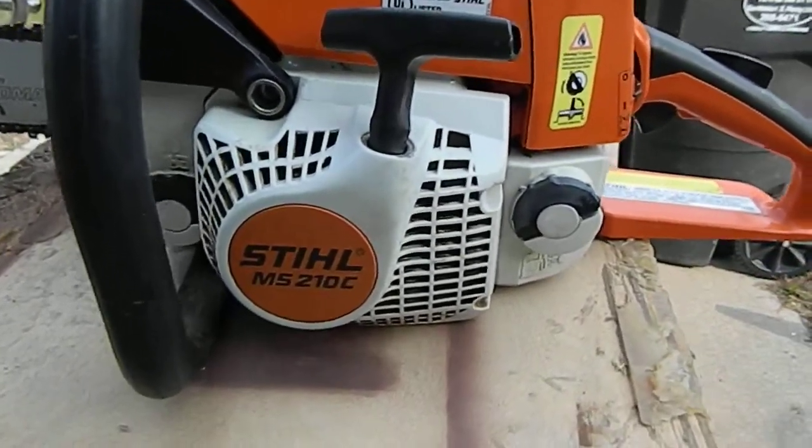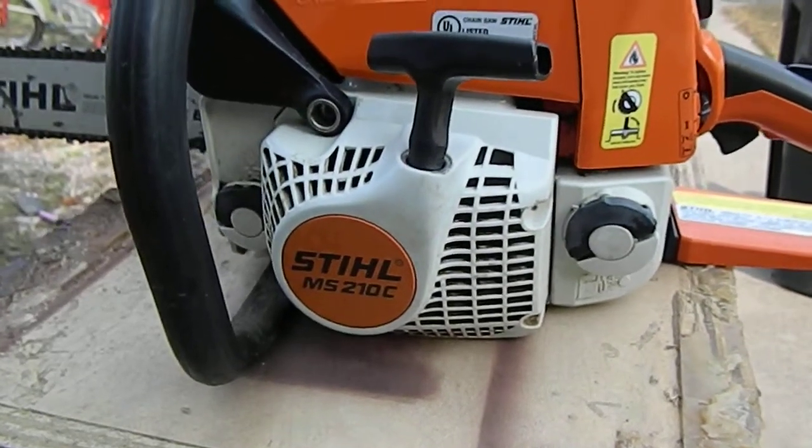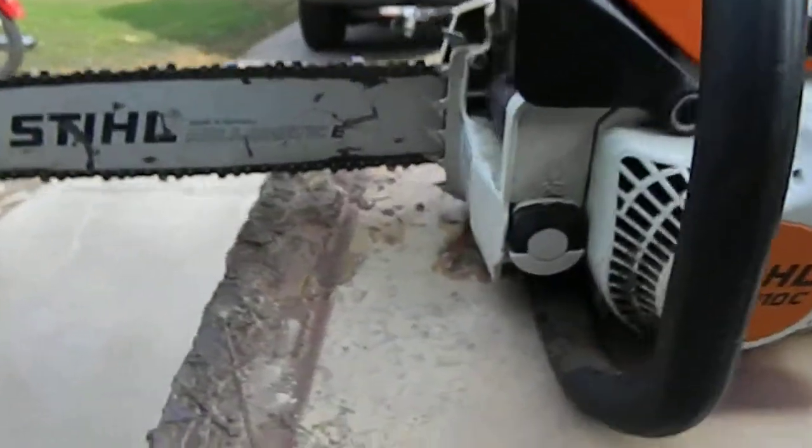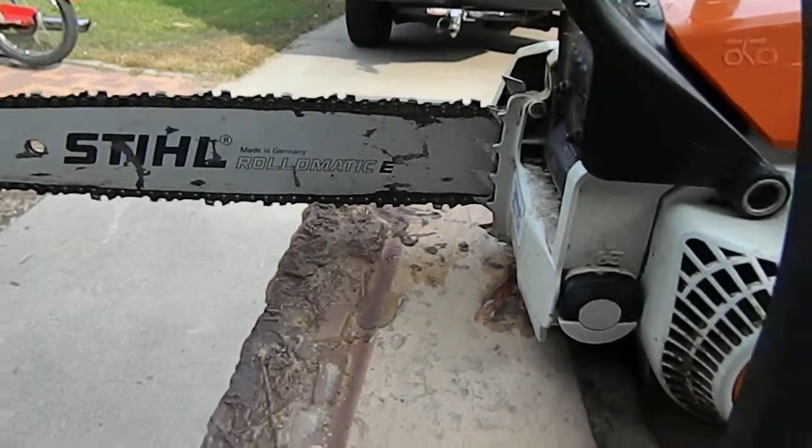Well hello there everybody. This is the Stihl MS-210C chainsaw with a 14-inch Rollomatic bar and chain.